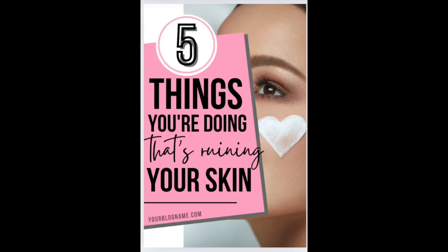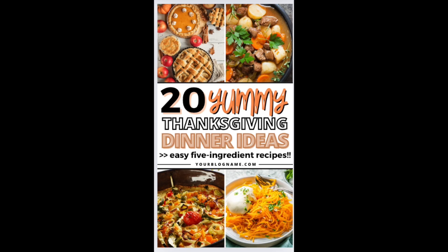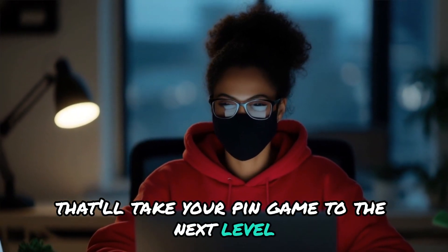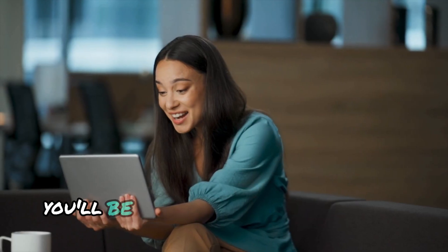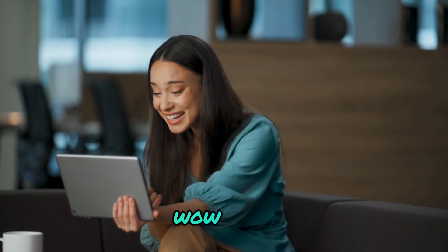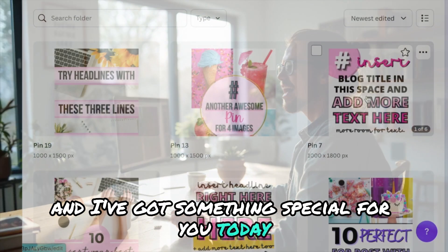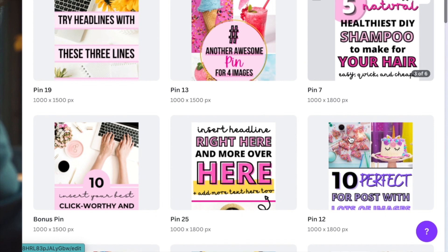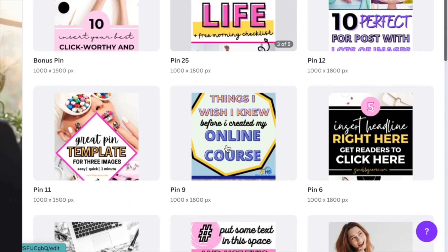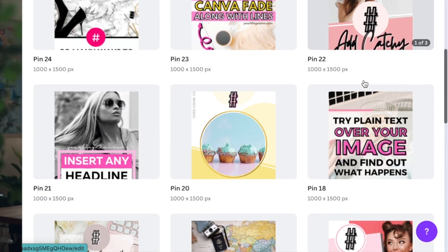Today we're diving into the world of eye-catching Pinterest pins and I'm about to show you some game-changing tips that'll take your pin game to the next level. I've been listening and I've got something special for you today. I've revamped my Pinterest pin templates and they're now easier to edit than ever before. These templates are seriously cool and I can't wait to show you how to use them.